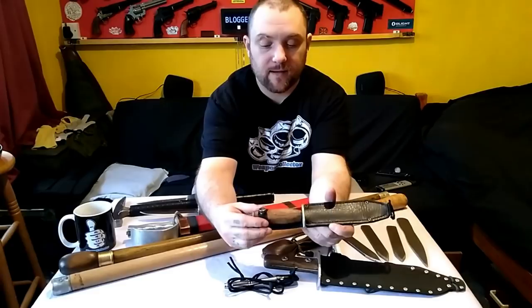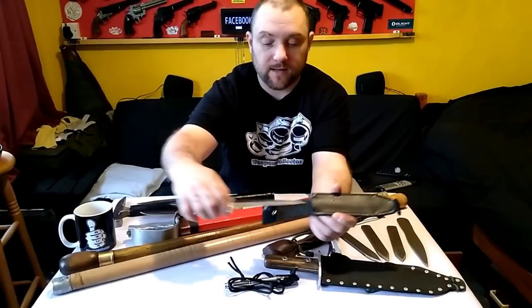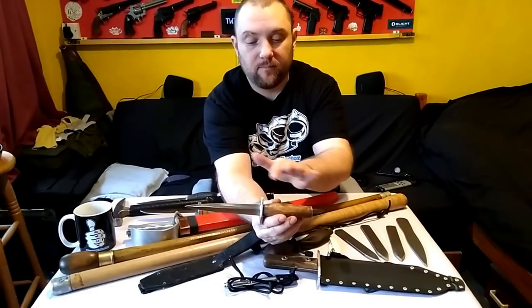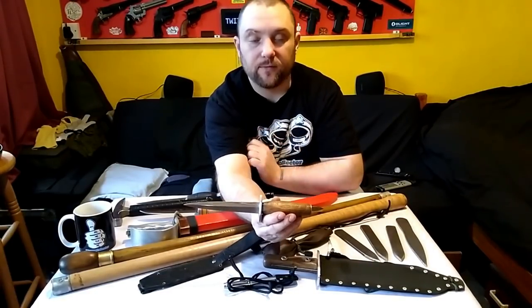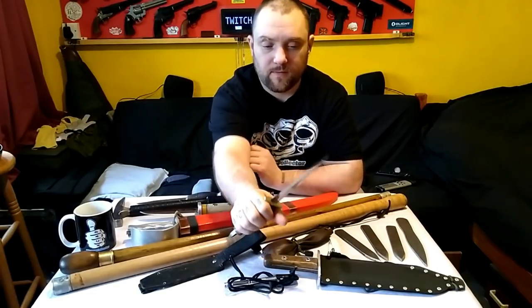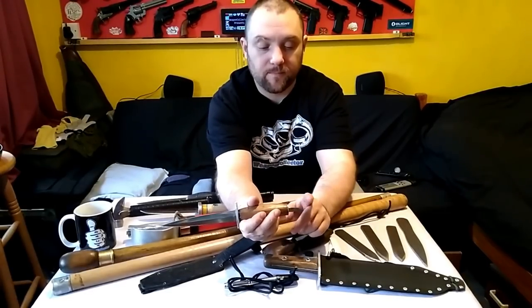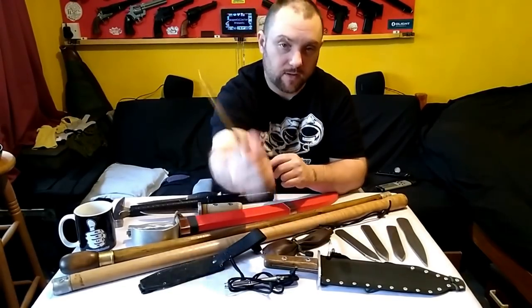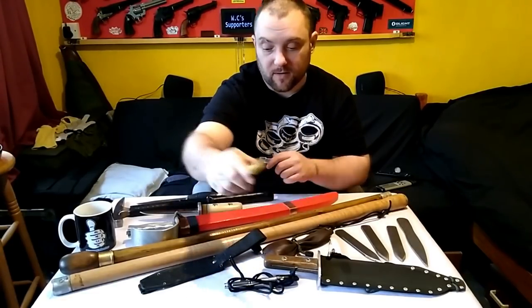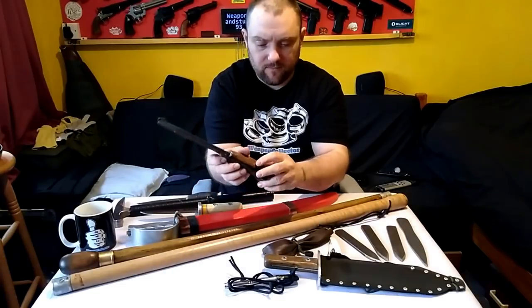Here is a dagger I made recently. I didn't make the sheath or the blade, but I put this together — made the guard, made the handle and all that, and there's a tutorial for that as well. I'm very happy with it, very nice. It's got a nice skull crusher pommel and a very nice dagger blade, very similar to a Fairbairn-type fighting knife.